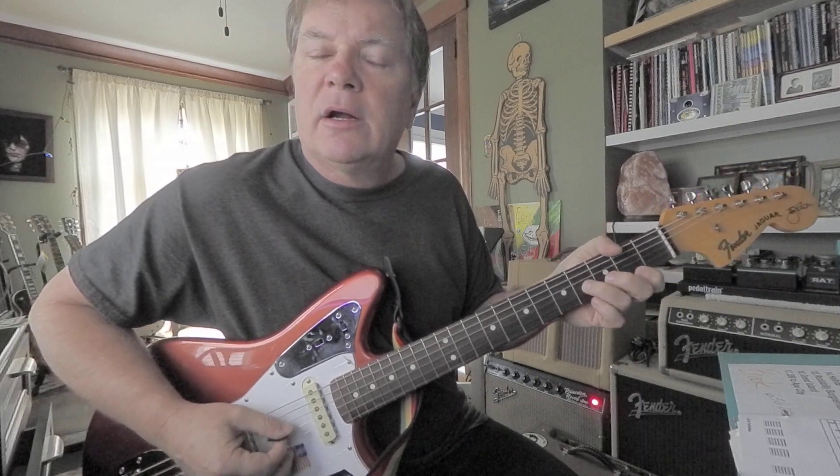Then we've got this little lick. It's going to be ring finger, third string, third fret. And then index would lay flat on the first fret, on the first and second strings. And you get that little phrase.